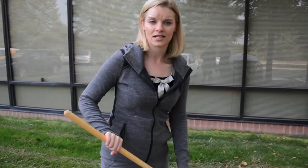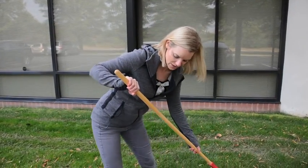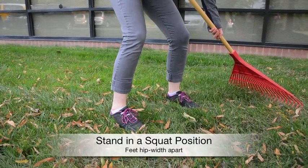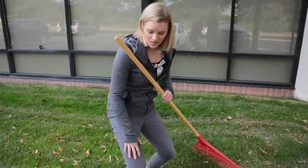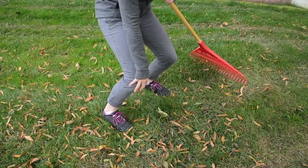First thing you want to think about is how can I protect my back when I'm raking leaves. I'm gonna come down into a squat position — you can see my feet are about hip width apart and I'm really sitting back into it. What I don't want is to come into a position where I have my knees coming over top of my toes. That puts way too much stress on my knee joints.